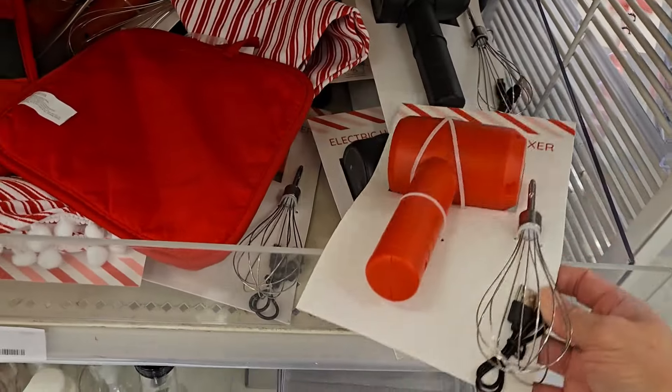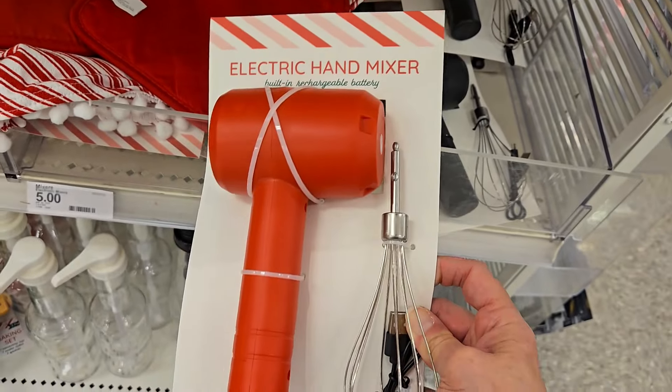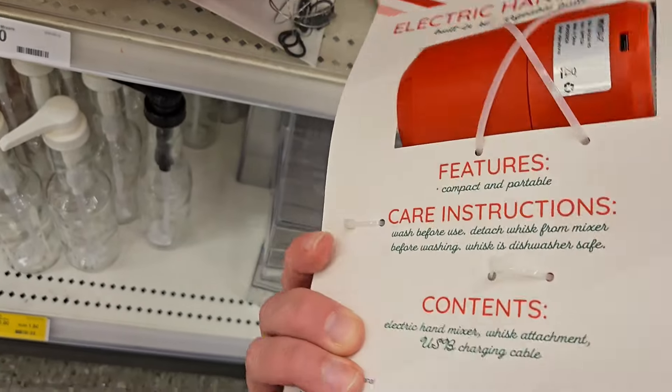They have for the kiddos a cute little electric hand mixer. It's got a built-in rechargeable battery. And actually if you're baking or maybe at a friend's house and you just want to take something really quick for five dollars, I don't think that's too bad of a deal. And it doesn't necessarily have to be for kids.